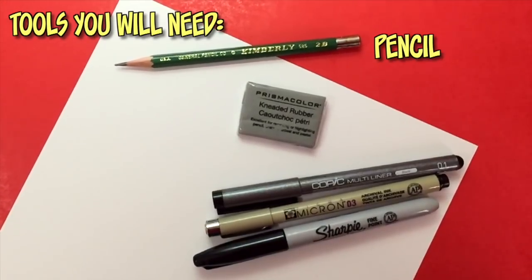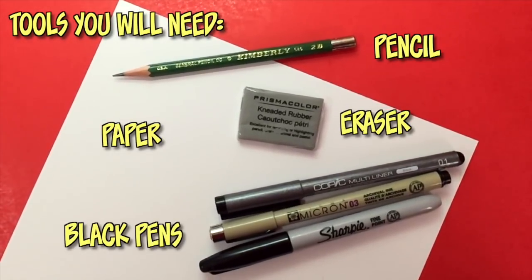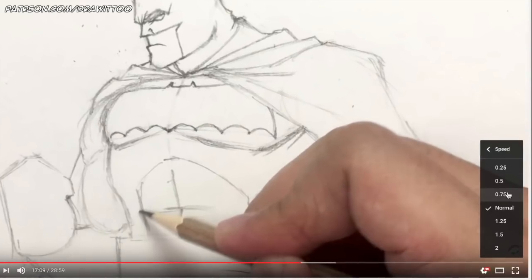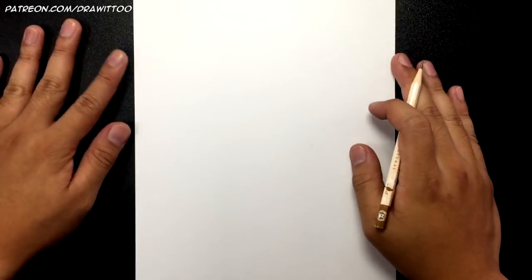Hit that bell icon to get notified anytime I upload a brand new tutorial video. Here are the tools you'll need: a pencil and eraser, any type of white paper, and black ink pens with different size nibs for inking. Remember you can pause this video at any time to catch up on your drawings, or hit the speed button to slow it down. We all draw at different speeds, so find a pace that works for you.